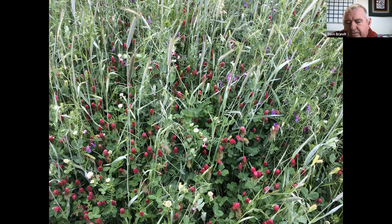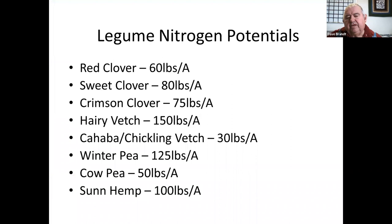We didn't know how much nitrogen we could assume from these plants, so I worked five years doing single-species cover trials and running yield trials from zero nitrogen to 200 pounds. Wherever the clover, hairy vetch, or winter pea hit the same yield as the 200-pound treatment — that's how I figured how much nitrogen I was getting from those legumes.